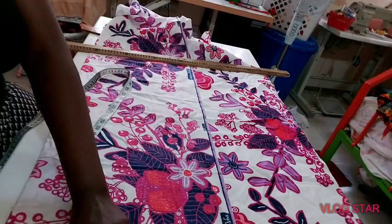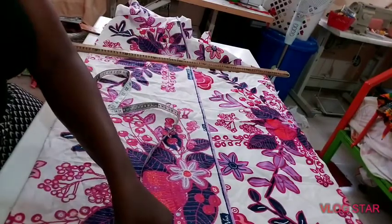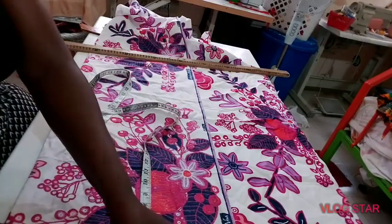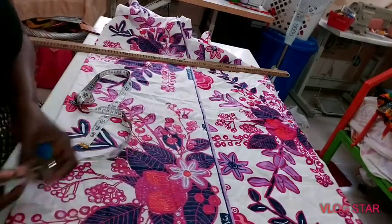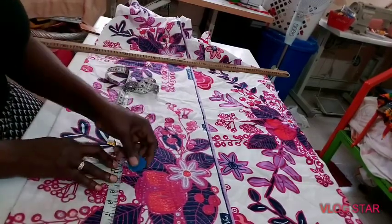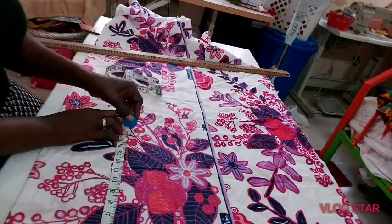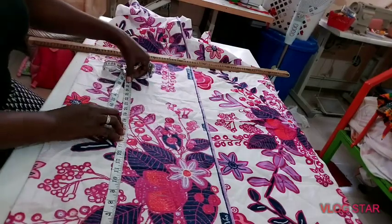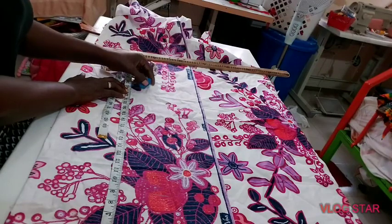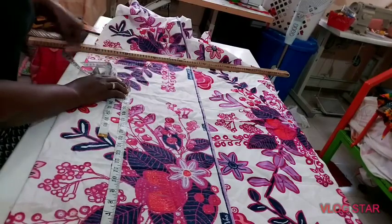Making it eight and a half with allowance. Then I get my arm hole — I'm using nine. I remove one inch for the shoulder slant. Then I mark my bust points. My half length is 17, and the hip is eight to nine inches — I'm using 25 for the hip depth.